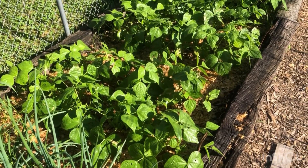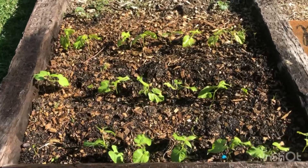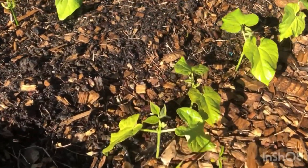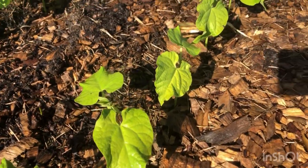But let's take a look at some green beans that are lacking nitrogen. These green beans here — the plants themselves are not as vibrantly green. If you look close, you'll see there's a tinge of yellow in the leaves.